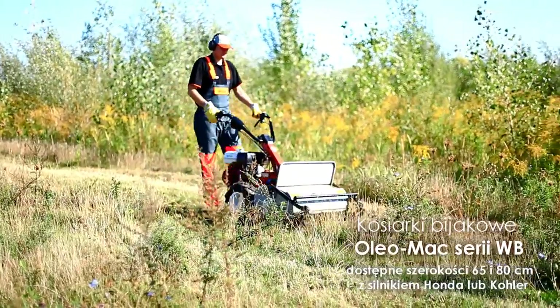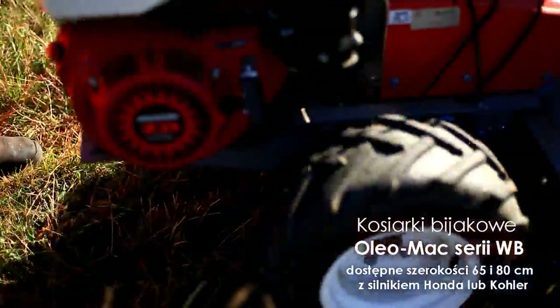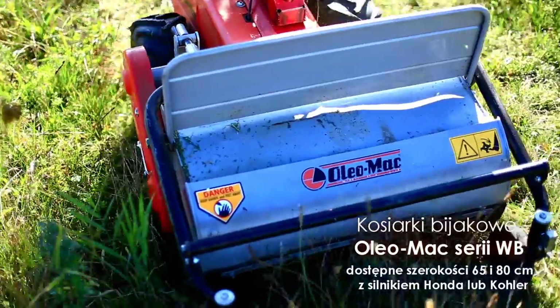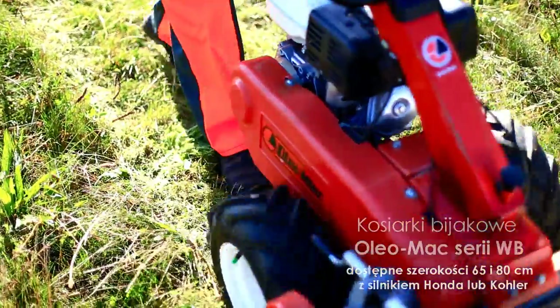Kosiarki bijakowe serii WB dostępne są w wersji o szerokości 65 cm napędzanej profesjonalnym silnikiem Honda oraz w wersji o szerokości 80 cm napędzanej silnikiem Kohler.